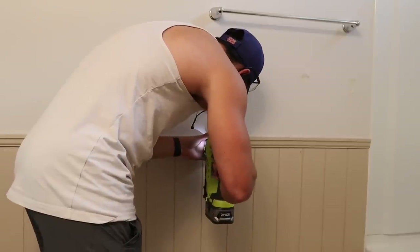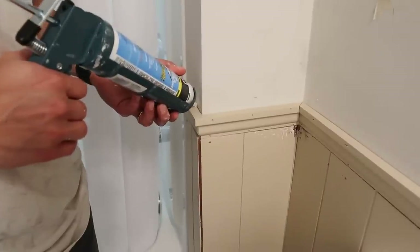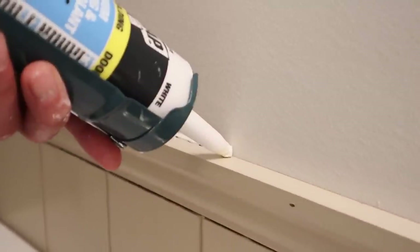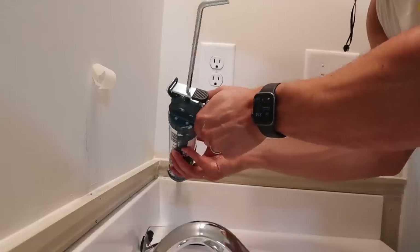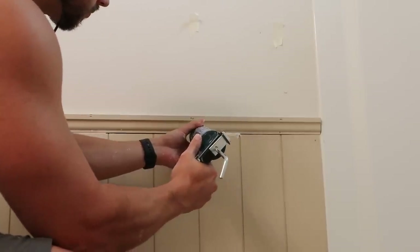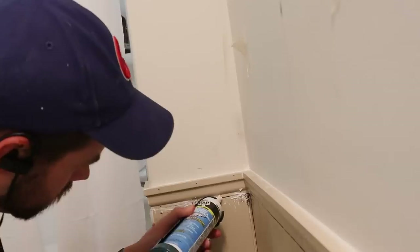We were able to knock this all out in a single day. Once everything was installed and secured, the last step was to add some caulk to the edges, just to make sure there wouldn't be any gaps or crevices between the various pieces.